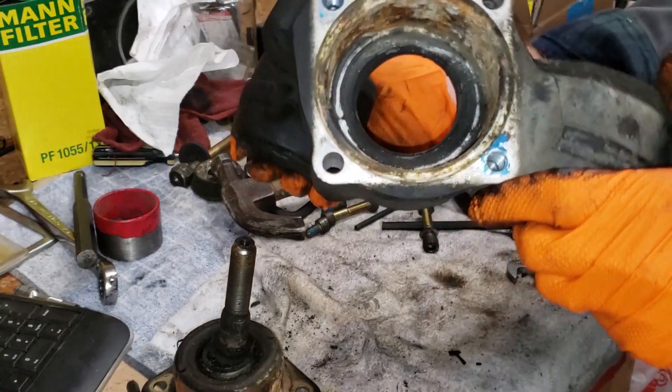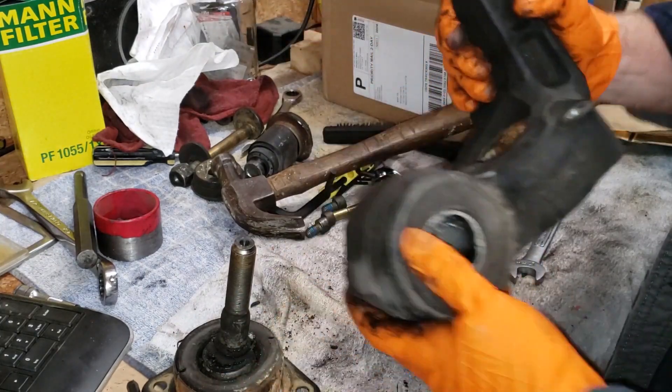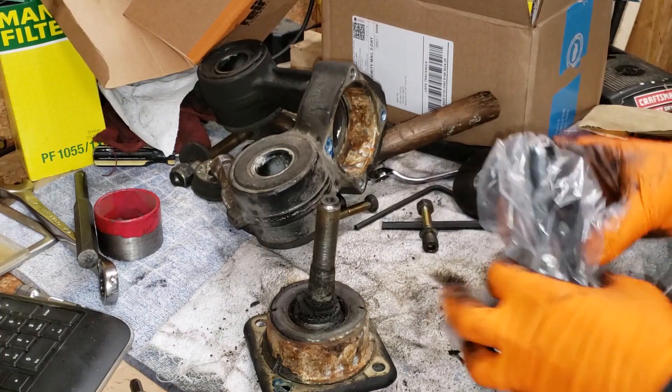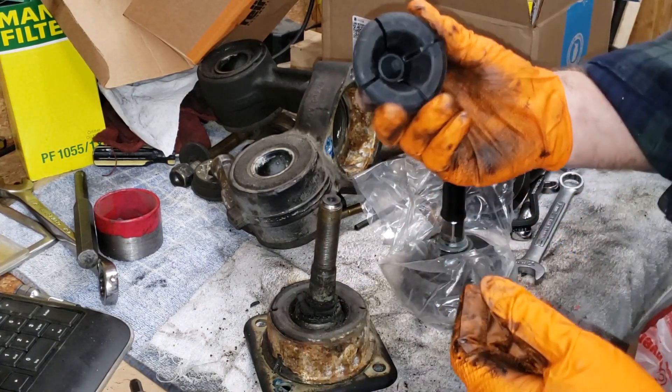There we go — oh, that's kind of nasty. I'm about to clean that up. This is an aluminum part, by the way — it's pretty light. All right, here's the new one. There's your new bushing.